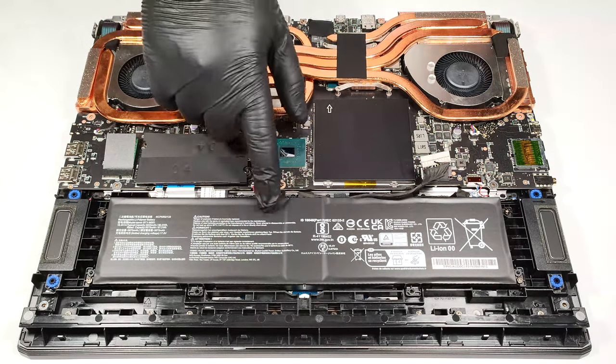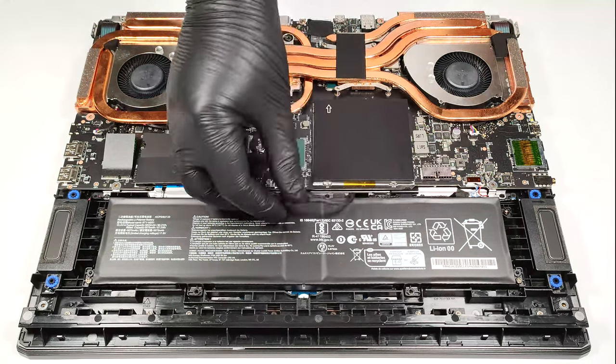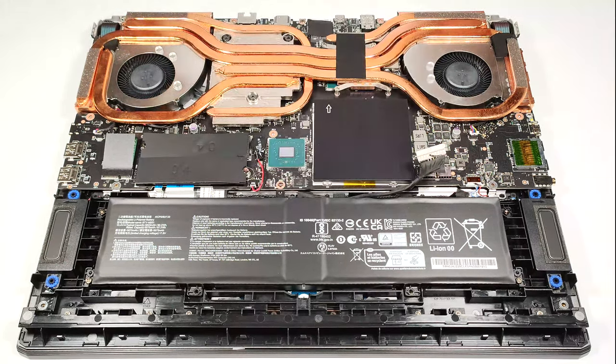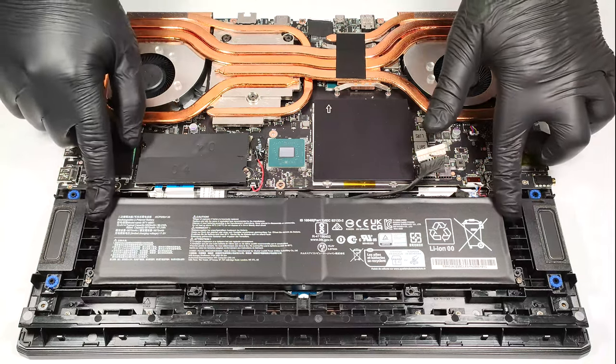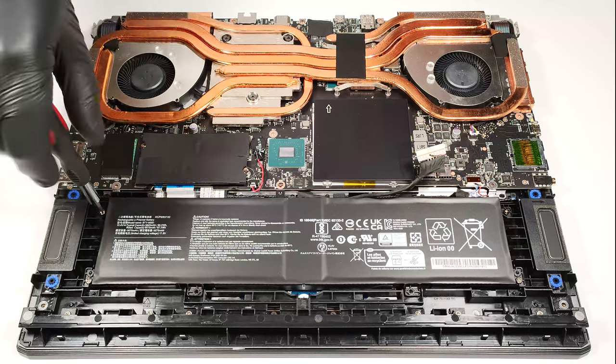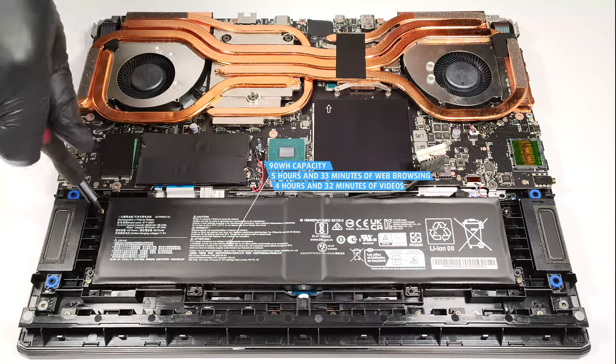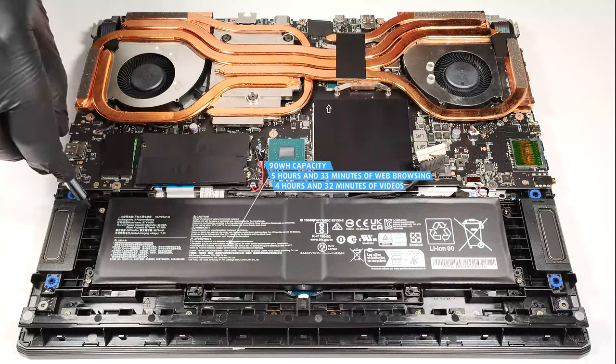Here, we have a 90-watt-hour battery pack. Unplug the battery connector before undoing the four Phillips-head screws which are fixing the unit in place. The capacity is enough for 5 hours and 33 minutes of web browsing or 4 hours and 32 minutes of video playback.